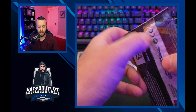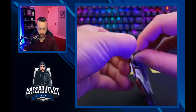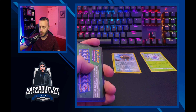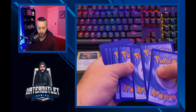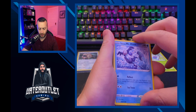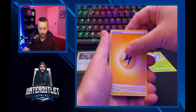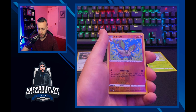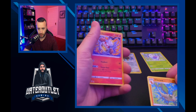Our second Darkness Ablaze pack. I'm going to show the code card last so we can all be surprised. Left Strike, Mr. Mime, Mr. Mime, Grimer, Clink, Skiddy, Energy, Staravia, Shintook, reverse holo Vibrava, and a Darmanitan as our rare. Let's take a look at the reverse holo.